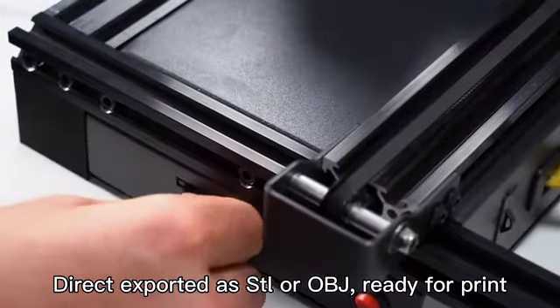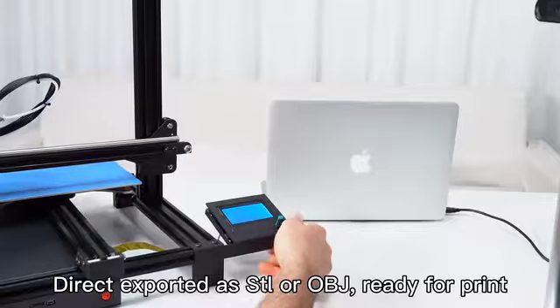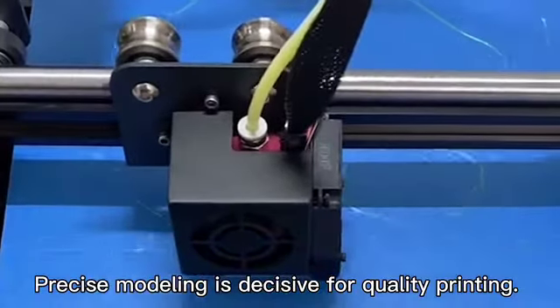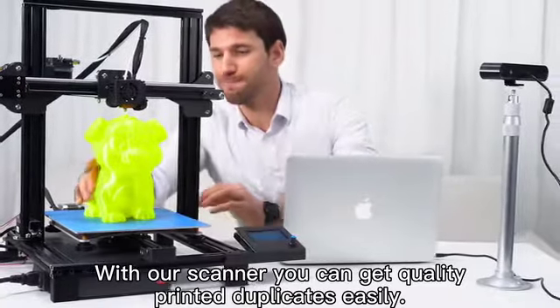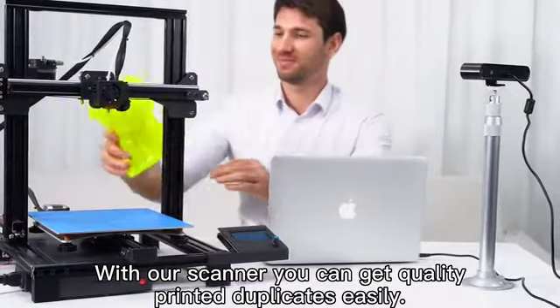Directly export STL or OBJ files, ready for print. Precise modeling is decisive for quality printing. With our scanner, you can get quality printed duplicates easily.